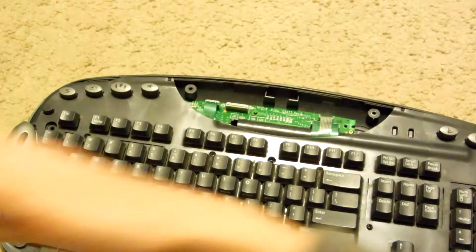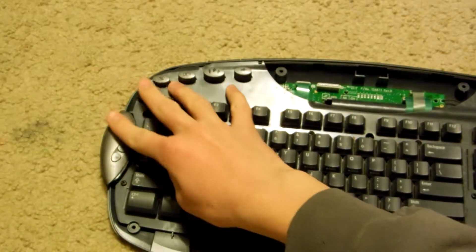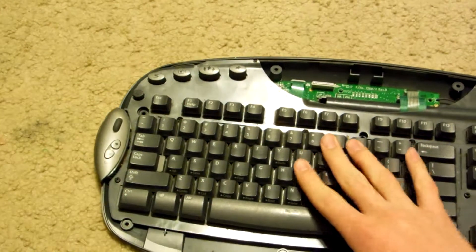So this thing is fairly complex. It has a little almost like a little mouse scroll wheel right there. So that will be interesting.